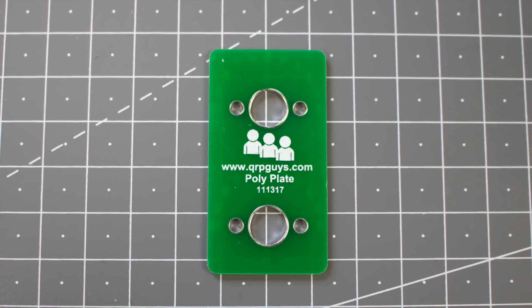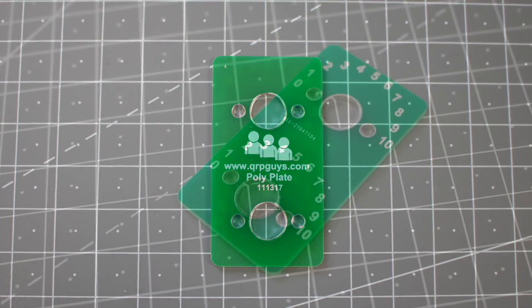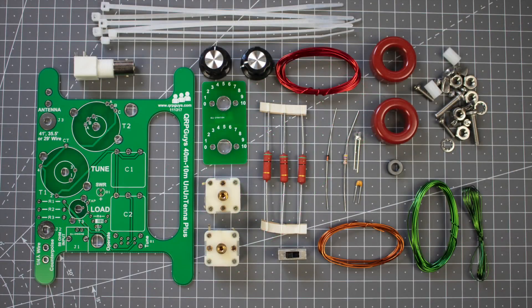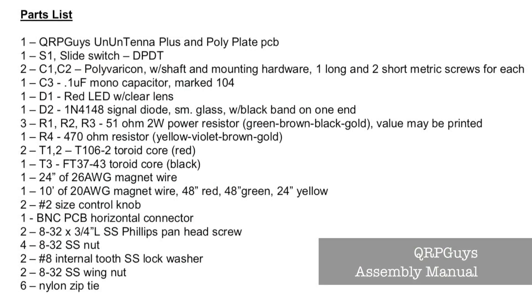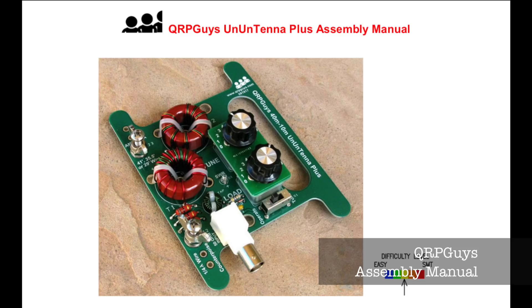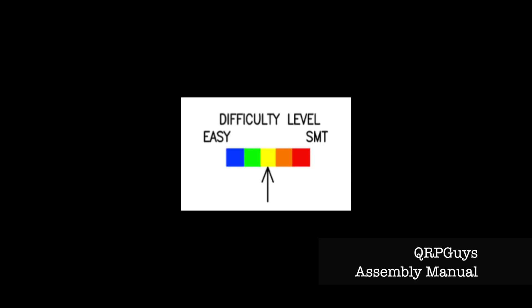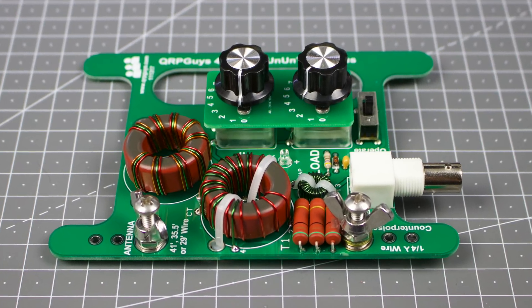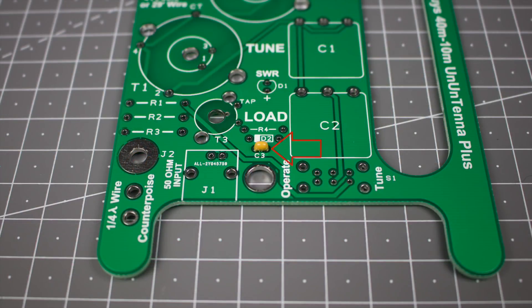In addition to the main PCB there's a smaller board called the poly plate, which acts as a scale for the variable capacitors. There are 46 separate components but only 14 to solder to the board. You can check that you have everything by ticking off the parts list in the manual. The manual is really good with full colour pictures, and I particularly like the difficulty rating that QRP Guys use — going from easy to surface-mount technology, very funny. This kit is all through-hole components.